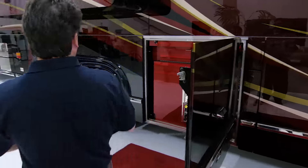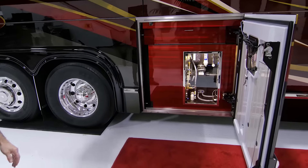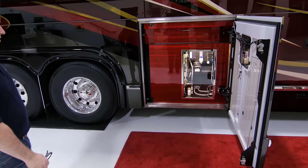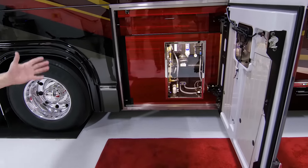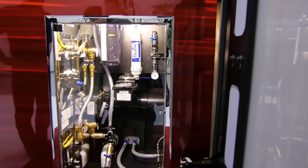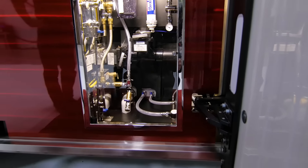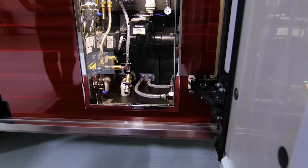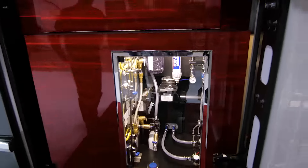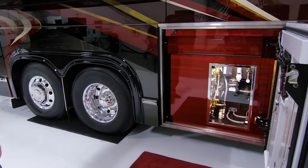We took this coach up a notch. These are actually tinted aluminum panels that match the paint job of the coach — it turned out fantastic. It's quite a look. We put an acrylic door on the plumbing because we like to show off the incredible work our technicians do. That's been kind of a Marathon hallmark — showing off the plumbing bay. The tinted aluminum is pretty amazing; it really shows well and matches the paint job on the coach.